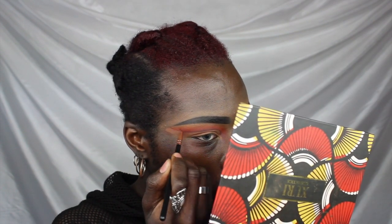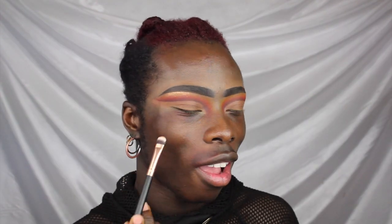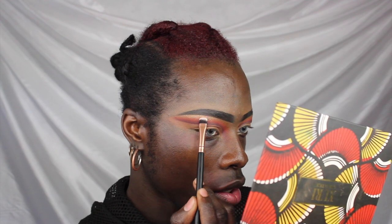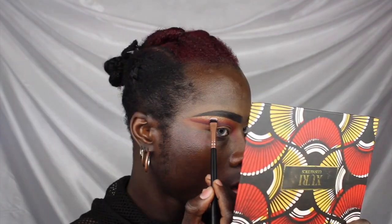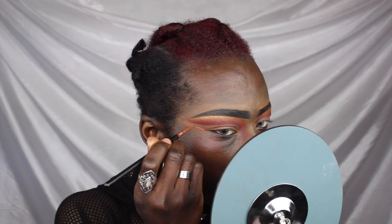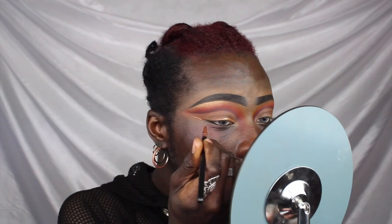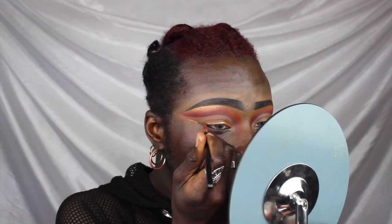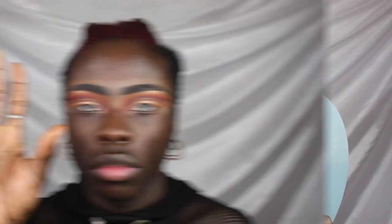Now I'm going to take this Bella Pierre loose pigment in the shade Celebration and highlight underneath my brows. Then, taking my mixing solution and that same Bella Pierre pigment, I'm going to create a nice, defined gold liner — it really adds that finishing touch.